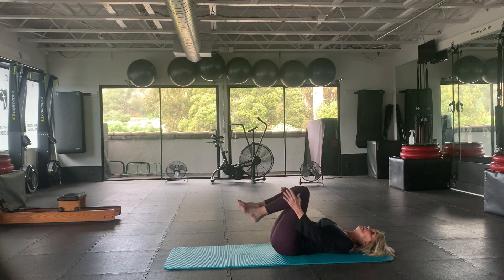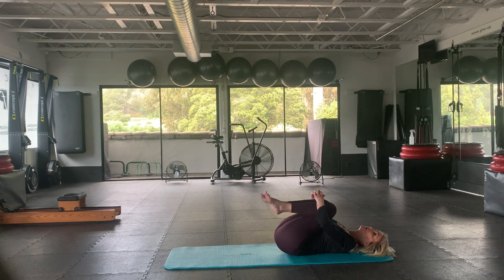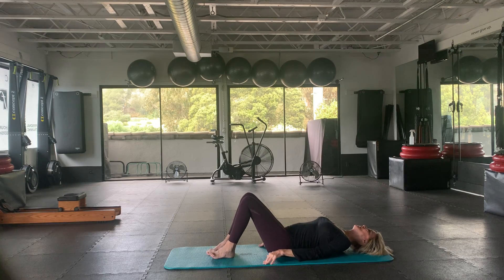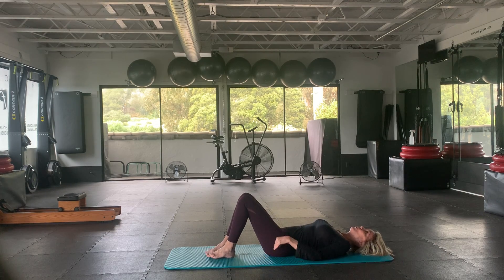Let's start by bringing the knees into the chest — just stretch out the lower back. And let's begin with a little bridge, a few bridge moves.